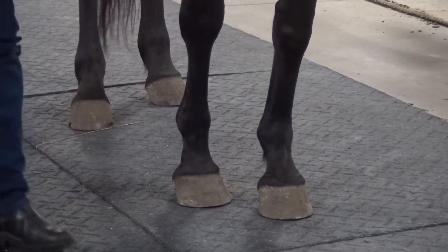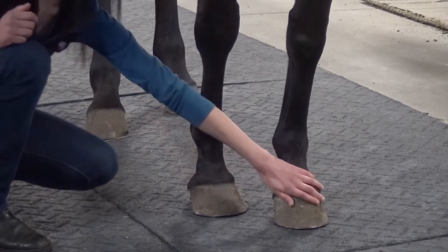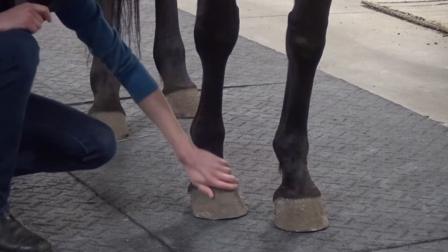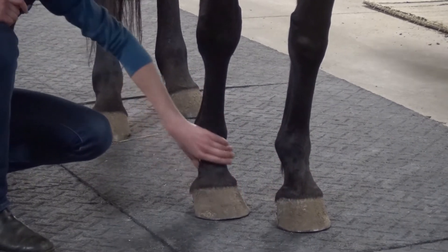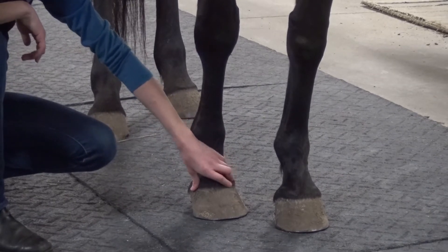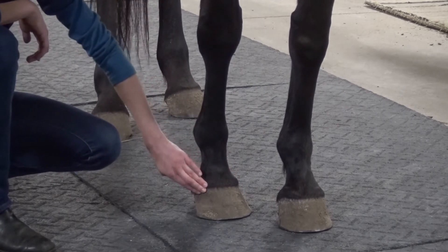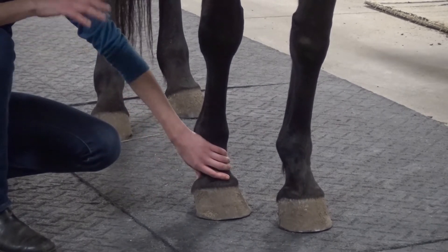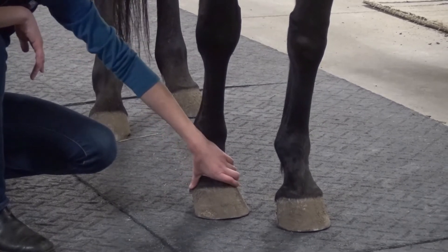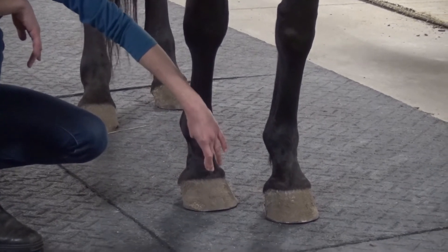When palpating, I will also look for heat in the hoof wall. You can compare both sides without getting in front of her — obviously in case she moves — comparing both sides. You can palpate around the coronary band. If you've got an abscess, sometimes they rupture out of the coronary band. In really severe cases of laminitis, where you have sinking or rotation of the bone, you can also feel heat and oozing, and you can almost feel a little bit of a depression up here above the hoof wall.